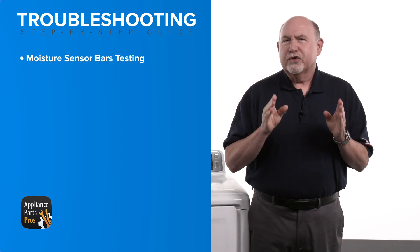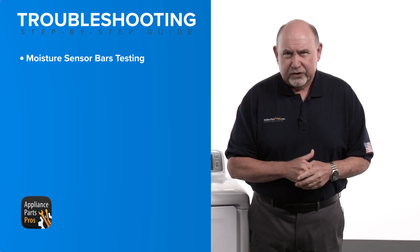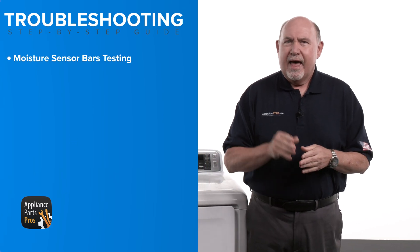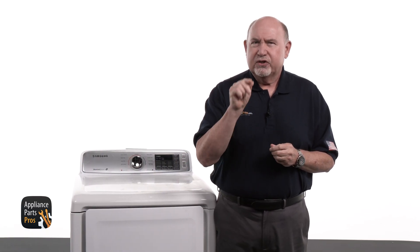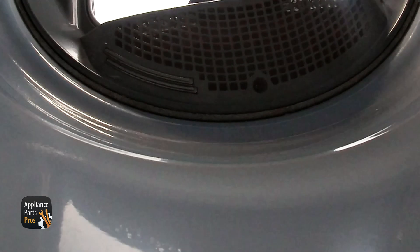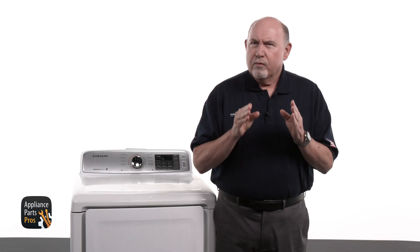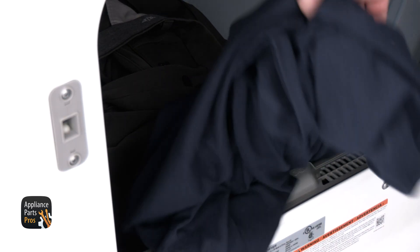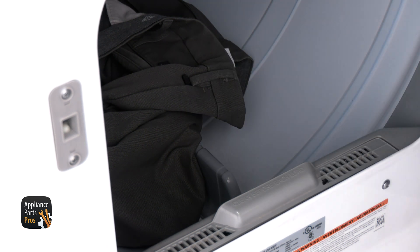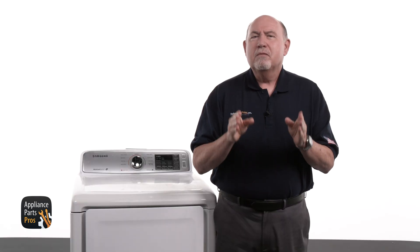Sensor bars almost never need replacing unless they've been bent, broken, or had a close call with a screwdriver. At the end of the day, they're just two strips of metal — nothing fancy. Here's how it works: as wet clothes rub across the bars, the moisture completes the circuit. The board reads that and keeps the cycle going. Once the clothes dry out, there's no moisture to bridge the bars, so the board gets the signal to shut things down. Simple, but smart.